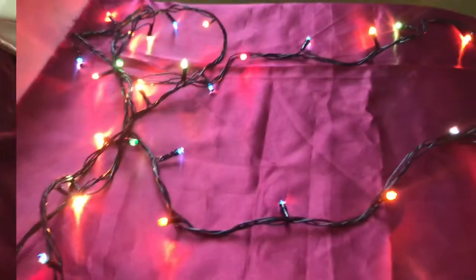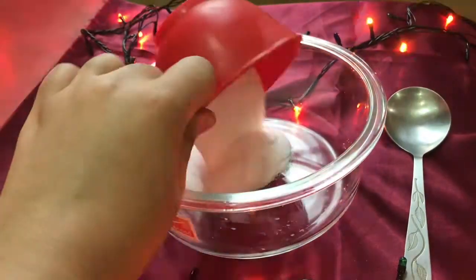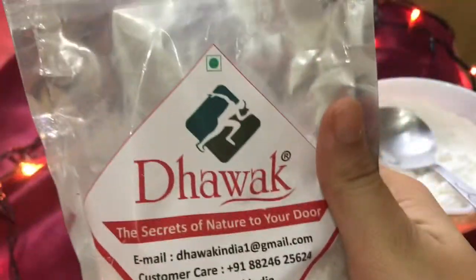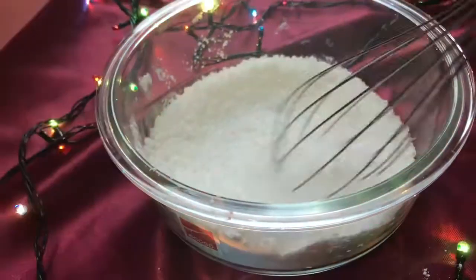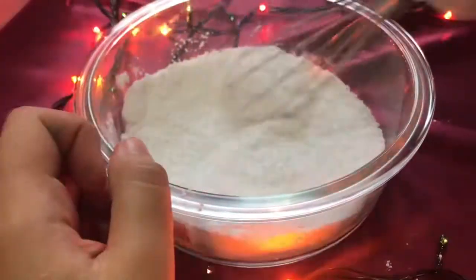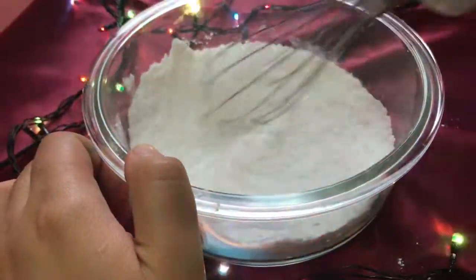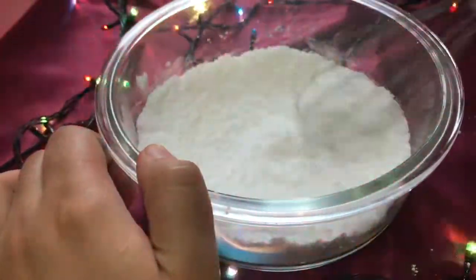I'm also using some food coloring — you can also use soap dye if you wish. In a bowl, start by adding half a cup of baking soda, a quarter cup of Epsom salt, a quarter cup of cornstarch, and a quarter cup of citric acid. Now you want to mix all of the dry ingredients well. Once they are well combined, keep the bowl aside.